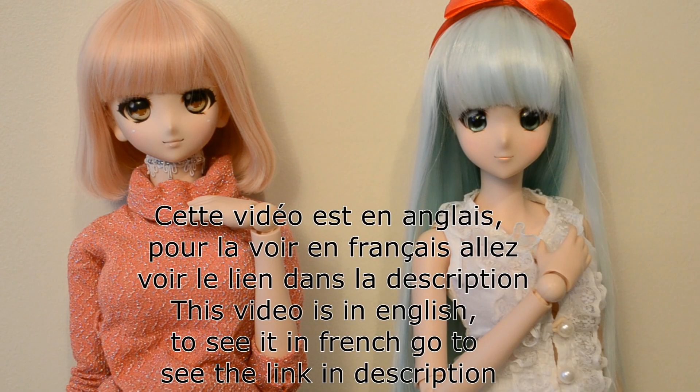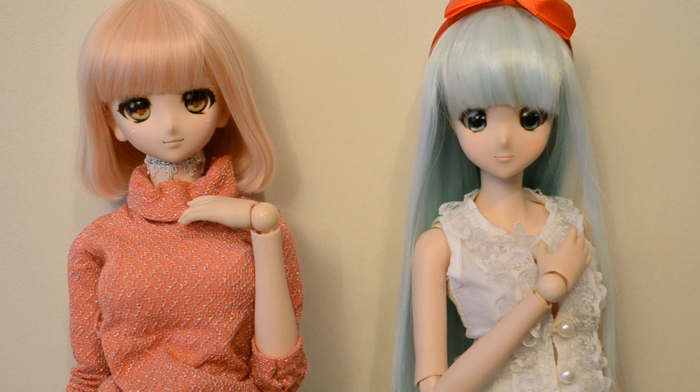Hello everybody! Today a little comparison between the two most popular anime dolls. The Dollfie Dream here, that is from the Japanese company Volks.